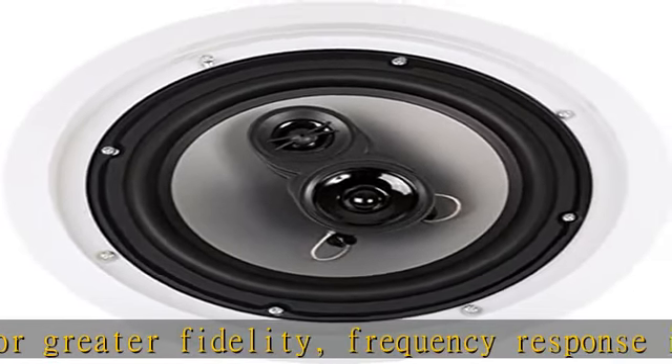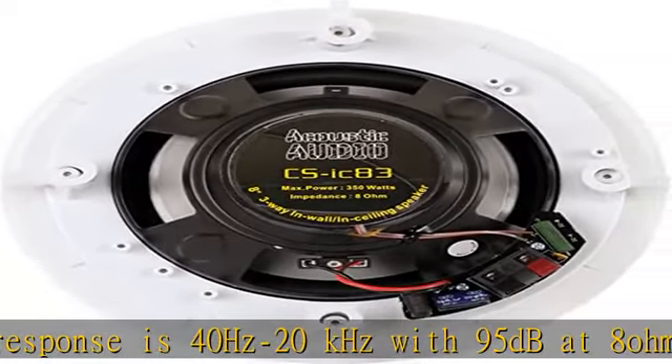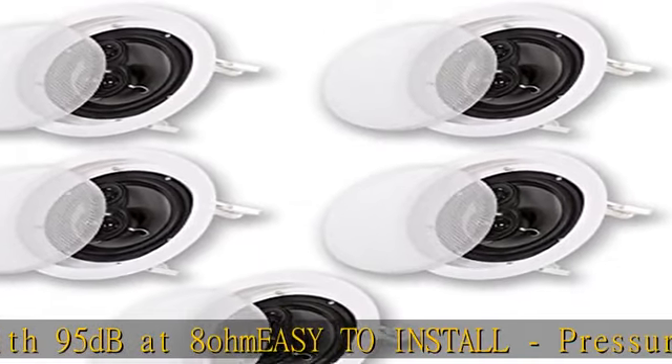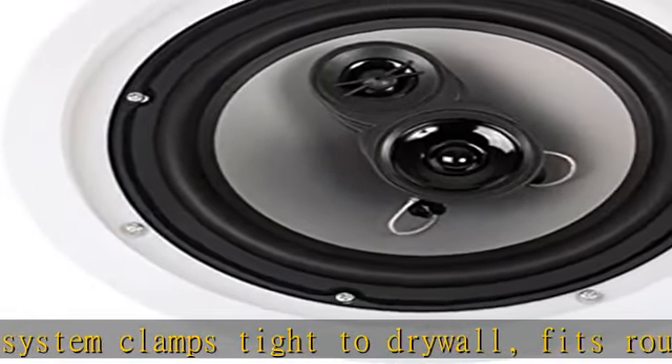What's in the box: 5 Acoustic Audio by Goldwood CSIC 83 speakers, removable grills, cut-out templates, and an instruction manual. Ideal for home theater surround sound, whole house audio systems, and business or retail installations. Check the description to get this product today at the best price.